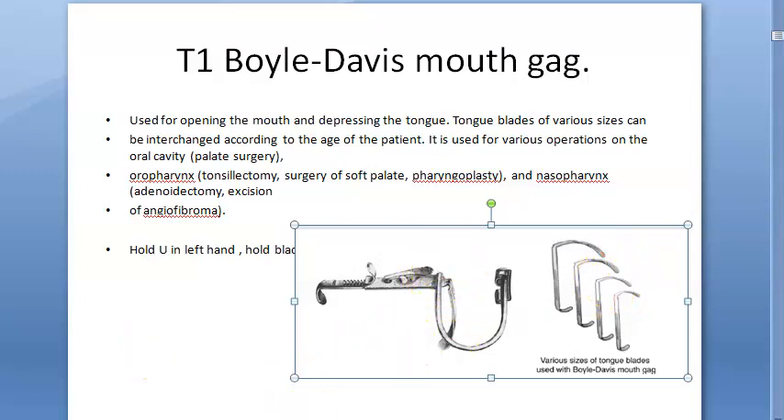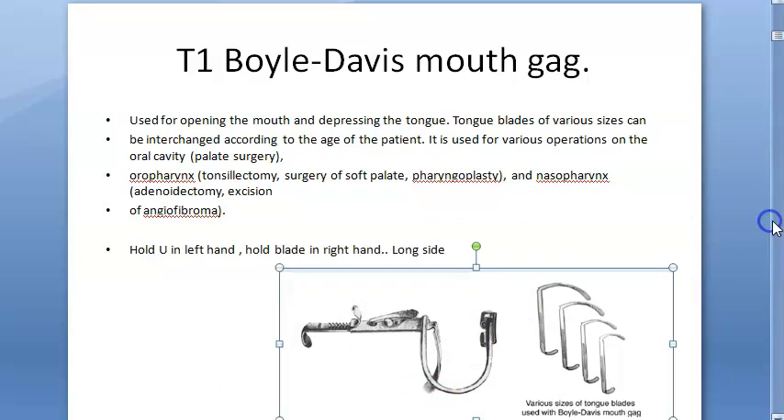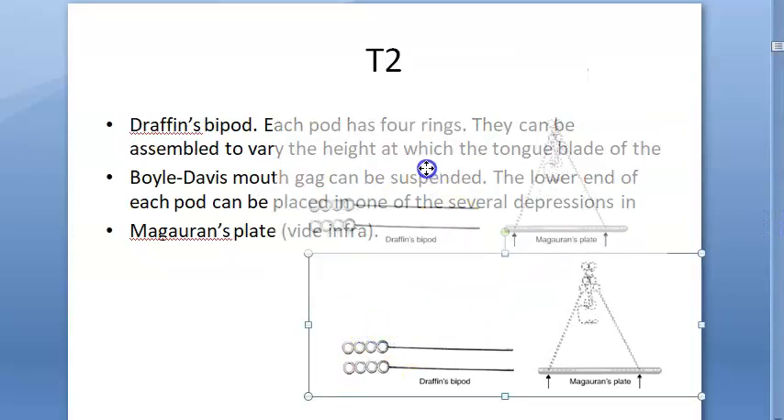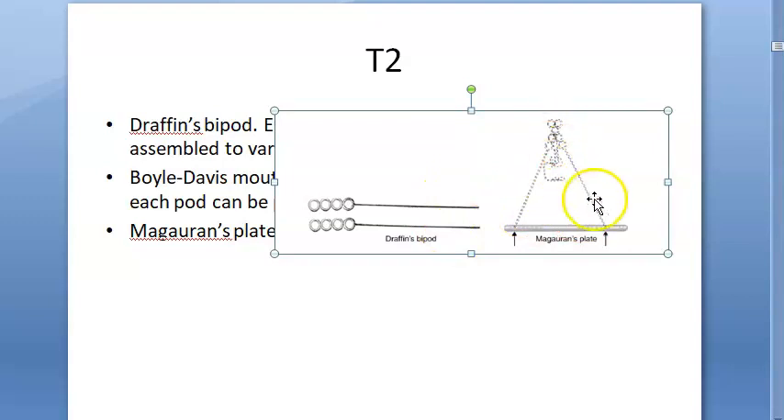This part here protects the patient's upper teeth. Then we will look at the Draffin's bipod — you can see the Draffin's bipod here. It stands on support provided by the McIvor's plate. You should know this.